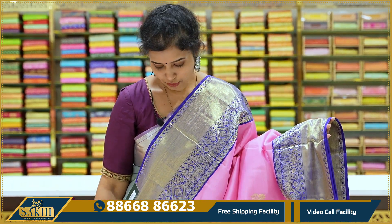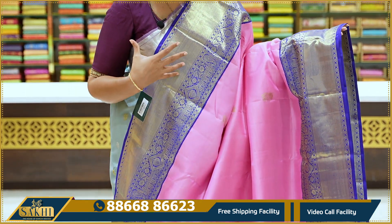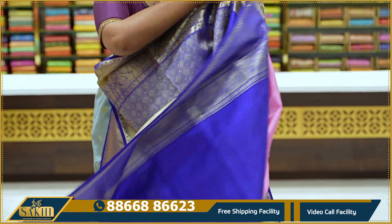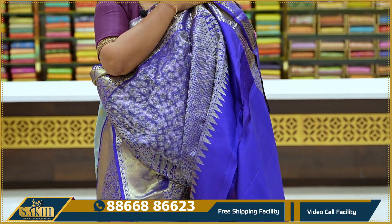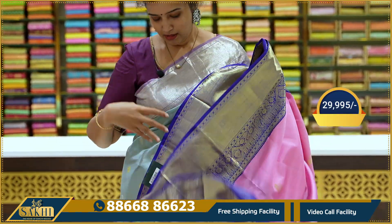The sari body has nice floral booties. Border has two sides kaddi border with diamonds and floral paisleys. Pallu and blouse. Price ₹29,995.